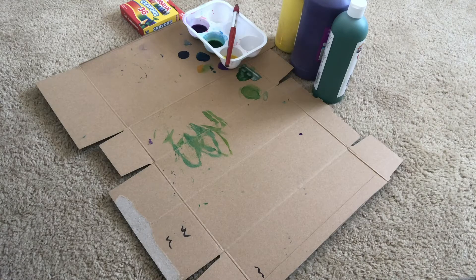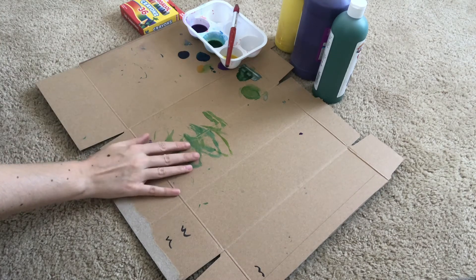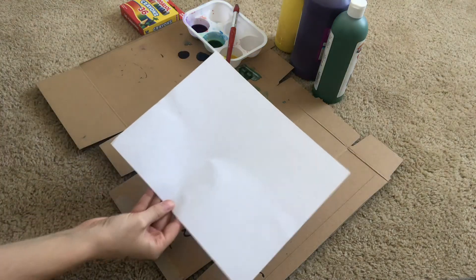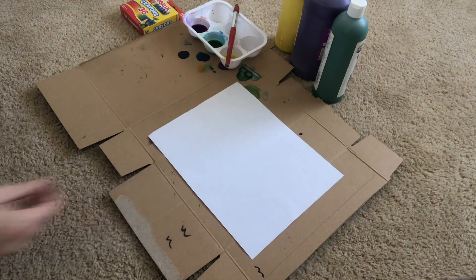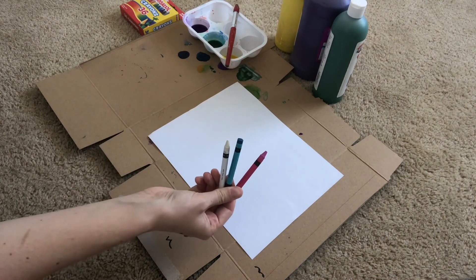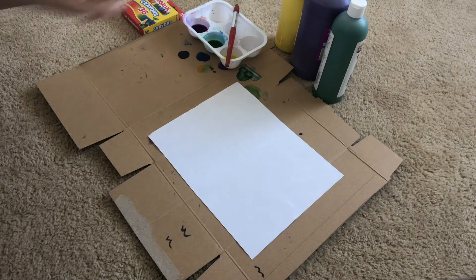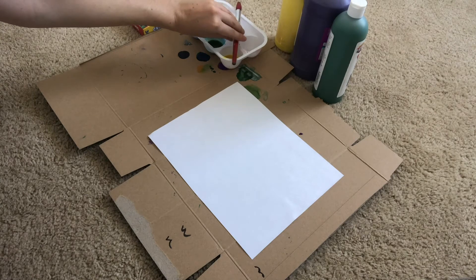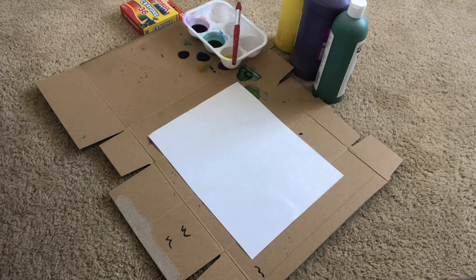Before you get started with this activity you are going to want to cover and protect any surfaces you might be working on. You will need a white piece of paper, some crayons, paint, and a paint brush. Watercolors are going to work best for this project, but you can also just water down some tempera paint like I have done today.